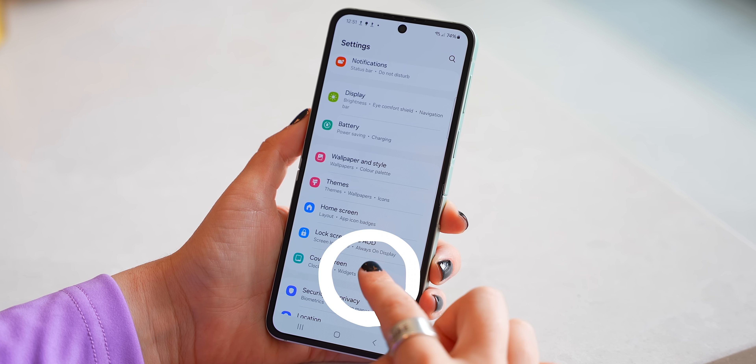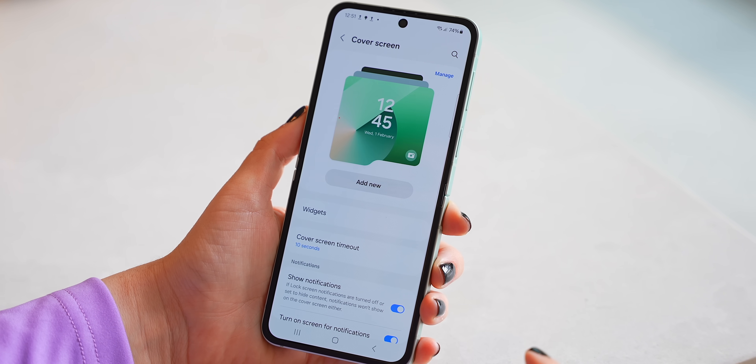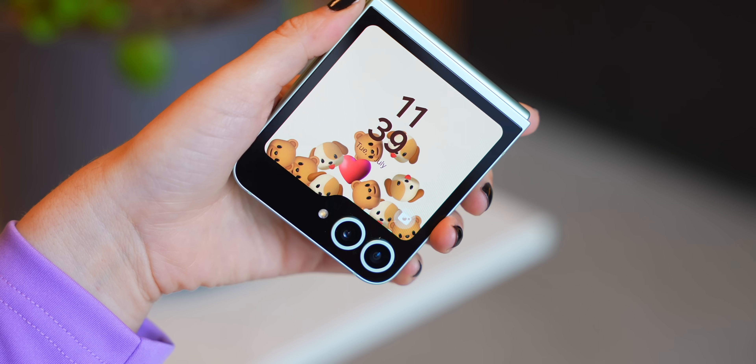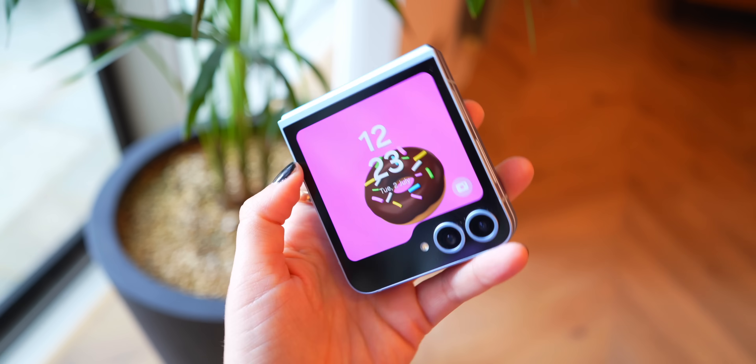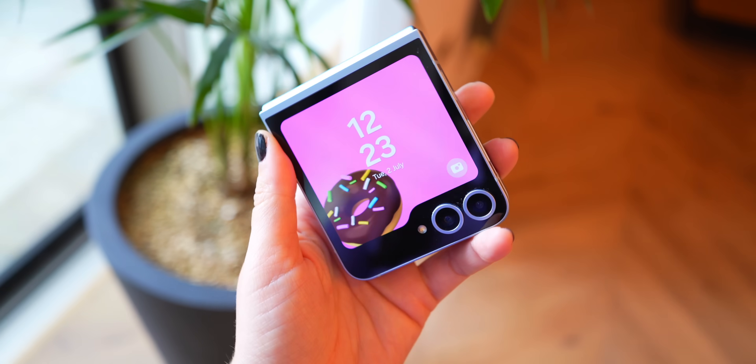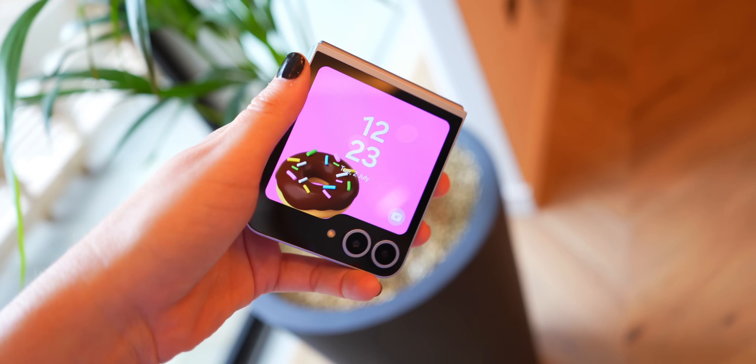The cover screen also got a fun new update with something called live interactive wallpapers, which basically react based on how you move your phone, or you can even just flick them around with your finger. You get a few of these wallpapers to play around with and I'm sure they'll be adding more over time — a fun, quirky feature.